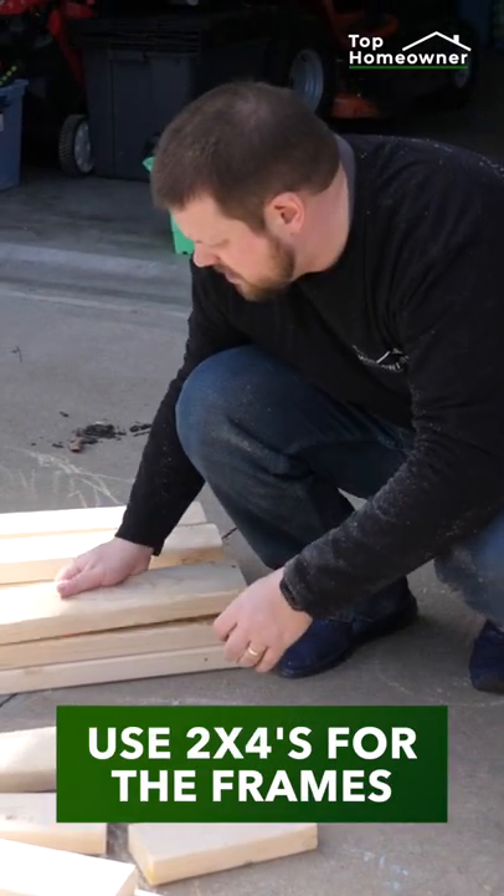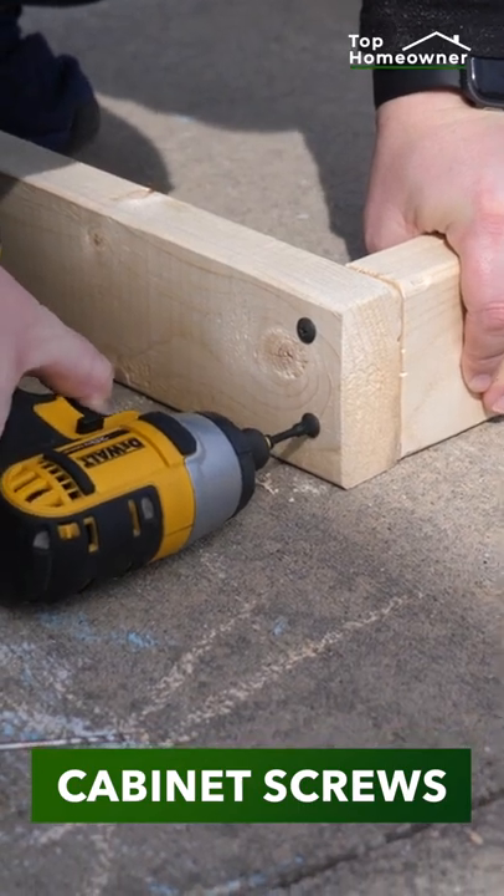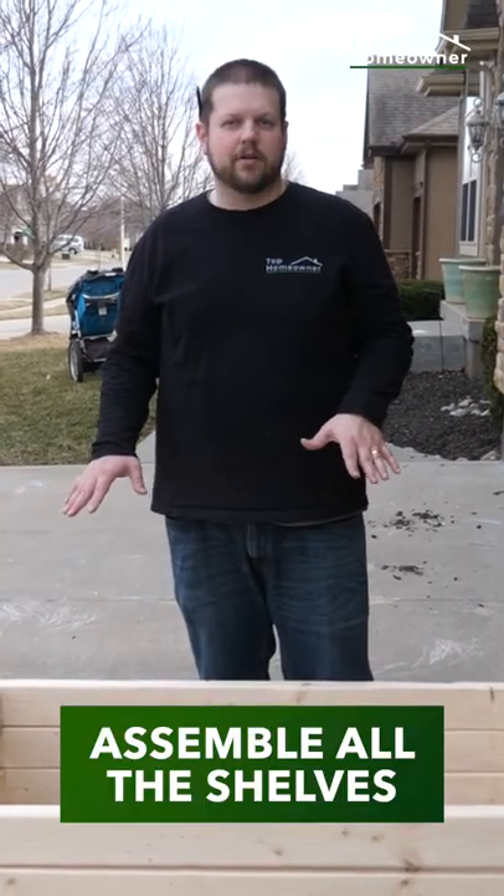We'll build the shelving frames out of 2x4s, and we'll attach everything together with cabinet screws. We'll repeat this process until all the shelves are assembled.